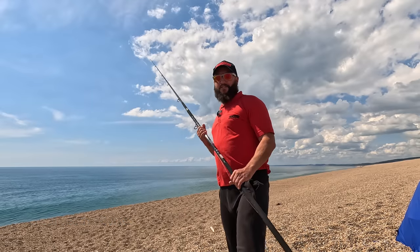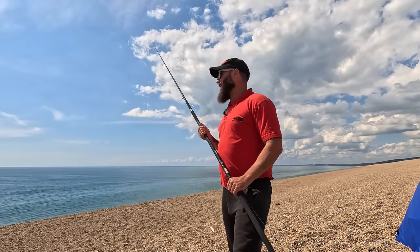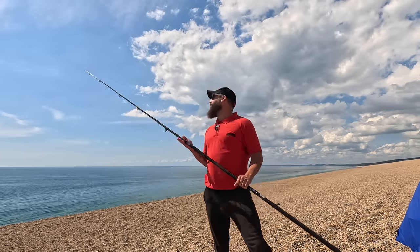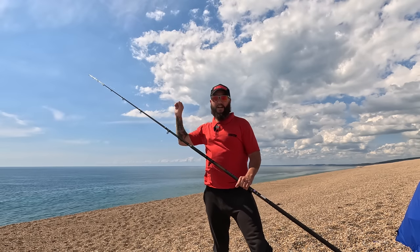The first job is to catch a few mackerel or scad, so what I'm going to use is some 10-foot pop-ups. What I can do with this rod is show you how good the glass tip is at close range.